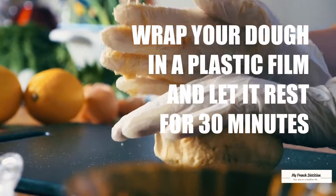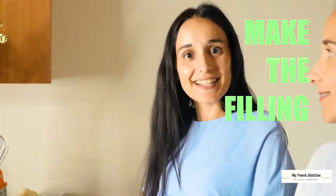Once the dough is ready, we leave it to rest for 30 minutes. Now we can do the filming.